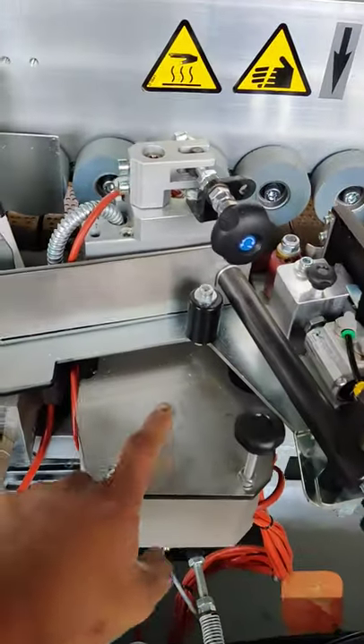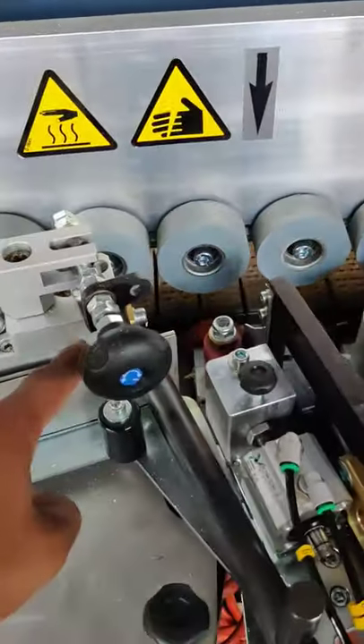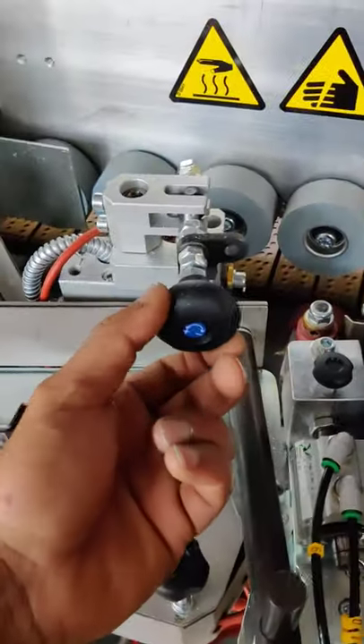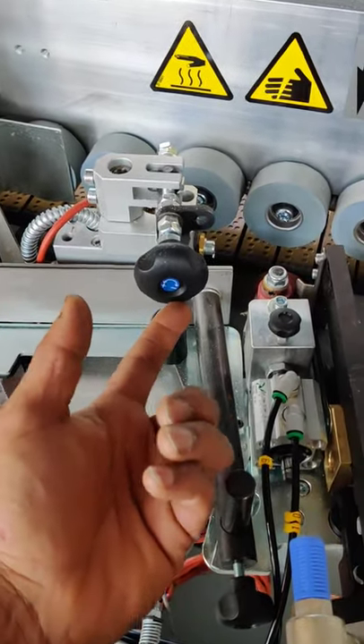If you see here, that's the glue pot and that's the glue pot applicator in the front. There's a roller — that's the adjusting knob where you can adjust the pressure on the glue applicator.